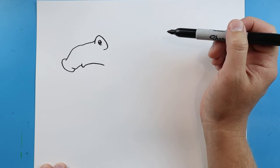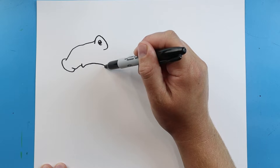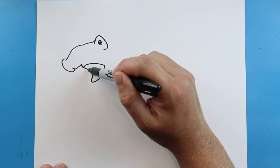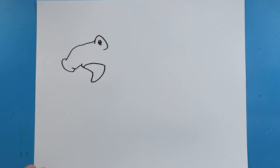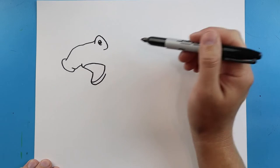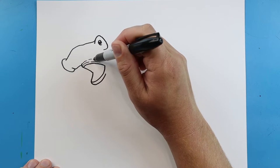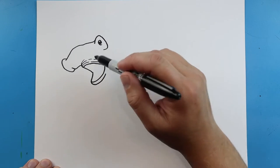Then we're going to come down and curve it in, and then bring it down here. Right here I'm going to make a line that's going to come down and up, and then right over here we'll do the same thing — make a couple of broken lines just to kind of show some detail on the inside of this mouth.